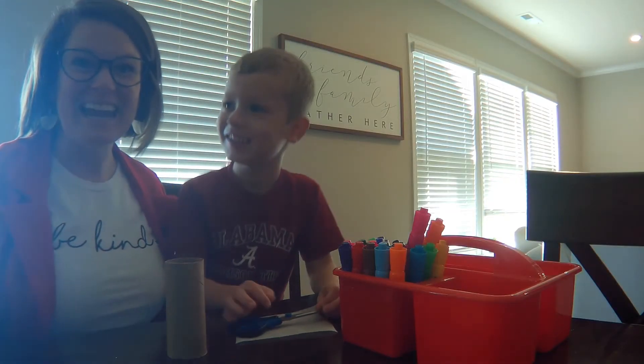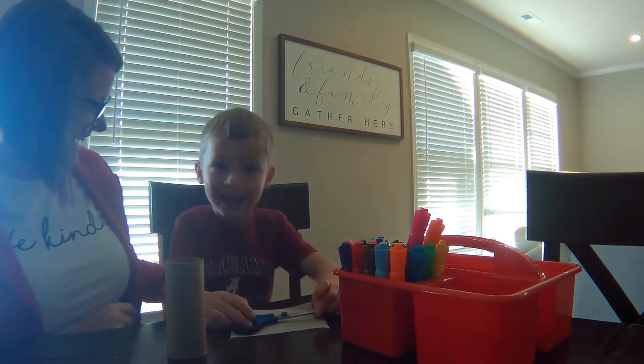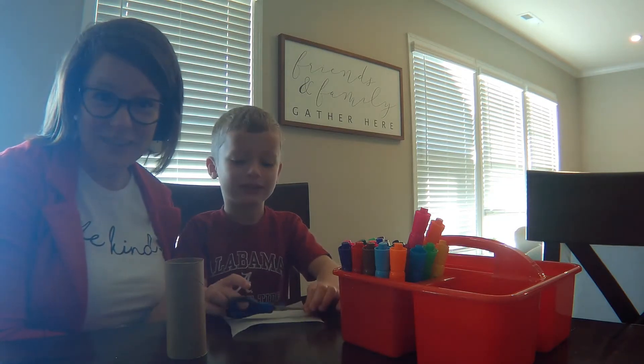Hi friends, Ms. Katherine here and I have my trusty assistant, Jackson. Hey, hi. This is my son. Alright, we are bringing you a fun activity today.